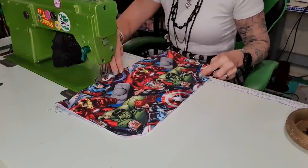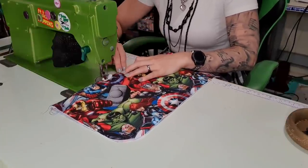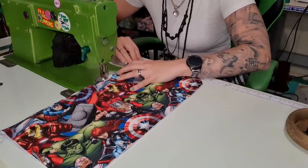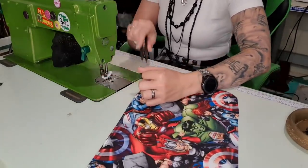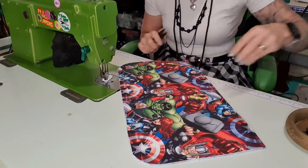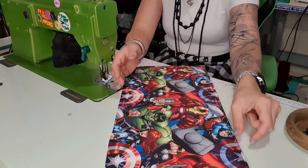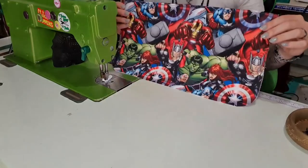If you're doing this out of foam, whatever the seam allowance is, I suggest you make it that much shorter — otherwise it will be really thick because you would have folded the foam over. Because I used fusible fleece instead, I'm not worried about it being a little bit thicker there. But if you've used foam, you want to cut the foam so it's not in that top seam, otherwise it's going to be super bulky at the top.